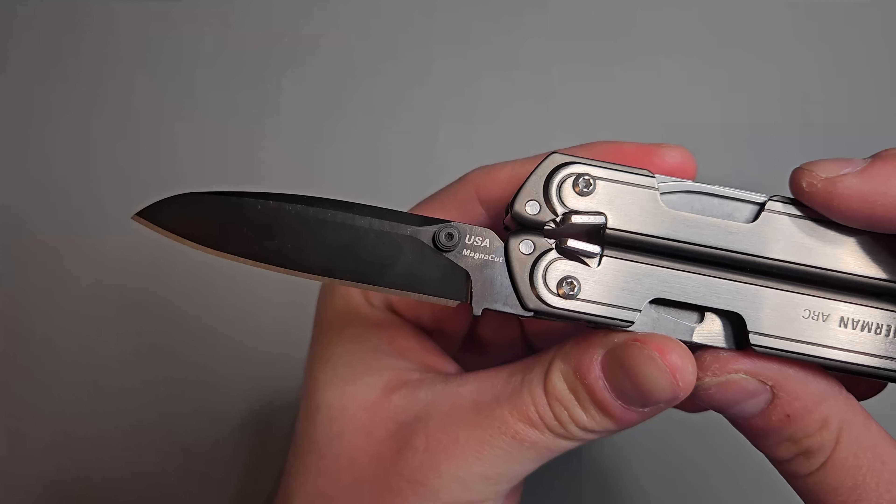It locks open. To unlock it you push this little lever out like that and close it just like that. It's very easy to manipulate, and you can thumb flick this very nicely. It feels as good as it's going to get in hand for being a multi-tool. It's not going to be the most ergonomic, but you can't really complain about that.